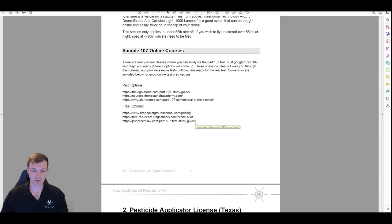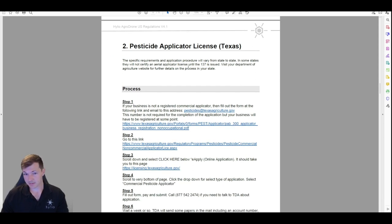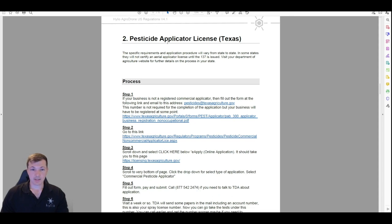Next section: the pesticide applicator license. I have some information here about Texas, but it does vary state by state. In some states you need to get an aerial category. You're going to want to get the commercial license — you could get private, but if you're going through all this to get licensed you might as well be legal to spray for other people. Each state has categories on that license — what you're allowed to spray — and you have to take a test for each category. I hold an aerial category and row crop category here in Texas.